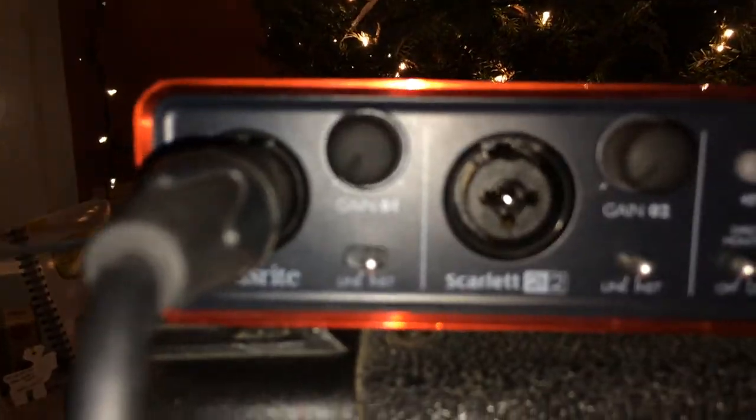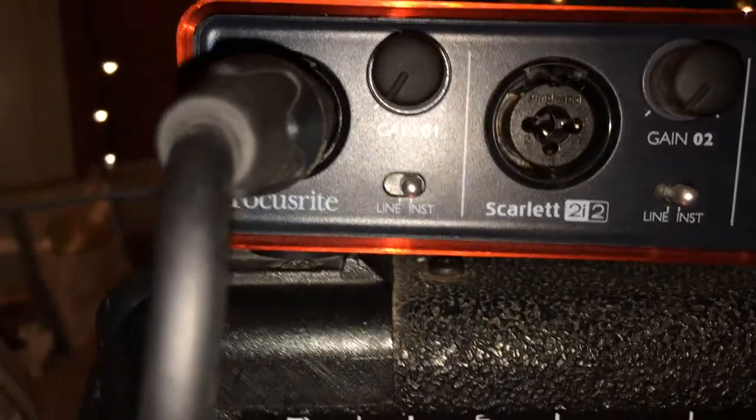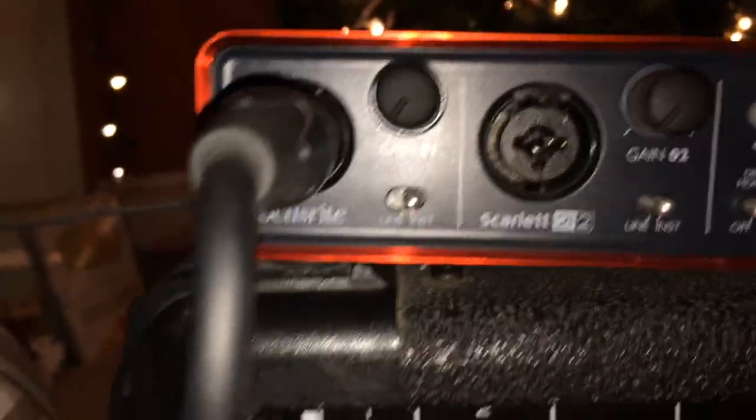Before recording anything, you want to make sure that all of your levels on the audio interface are all the way down to avoid any sound distortion, clipping, anything. And before even plugging anything into the interface, you want to make sure the interface is off first. It's very important.